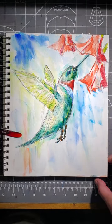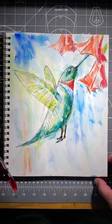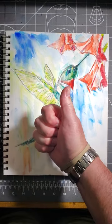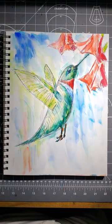There's our hummingbird. We started with the line drawing, then we added in our watercolor paints. So this is now a line and wash hummingbird. Please give me a thumbs up, please subscribe, and we'll see you on the next one. Thank you. Bye-bye.